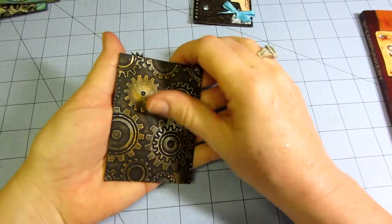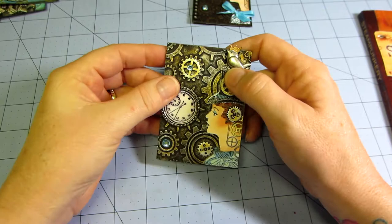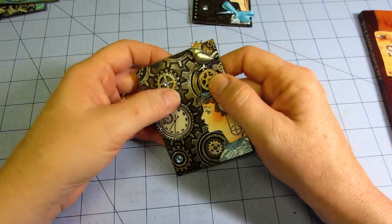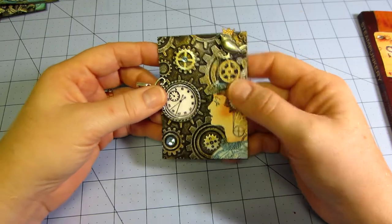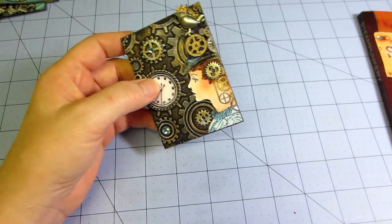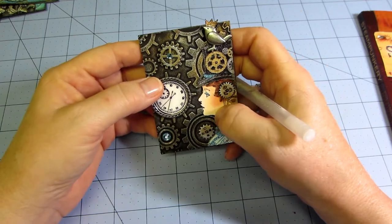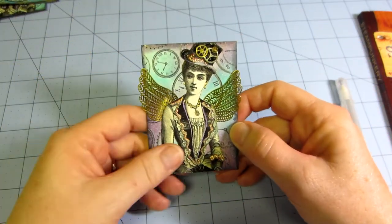I left the back of this one plain. I embossed it with a gears embossing folder and then rub-and-buffed it with gold and silver. I used some gears — some are from Tim Holtz and some are from Michael's. I glossy accented her hat and used jelly roll pens to do the gold gear in her hat, silver, and I think I put a little blue on her eyelid for eyeshadow.